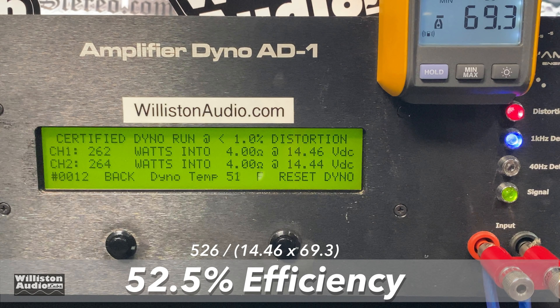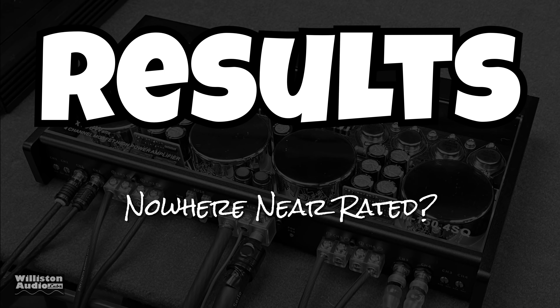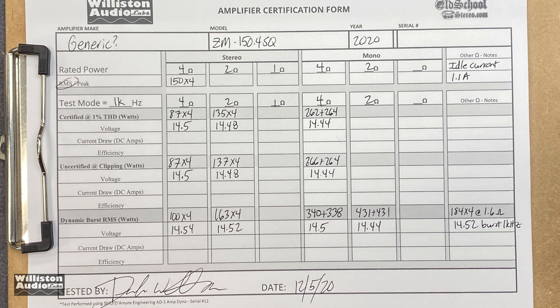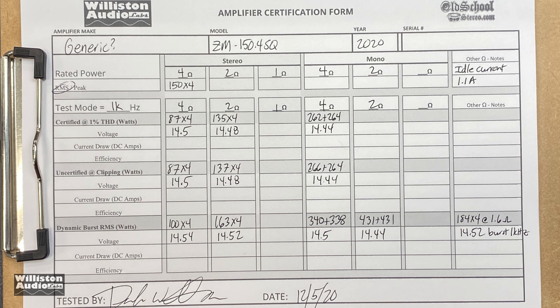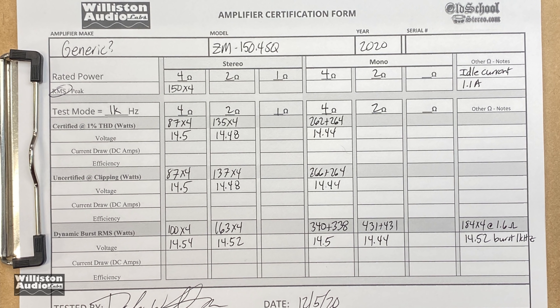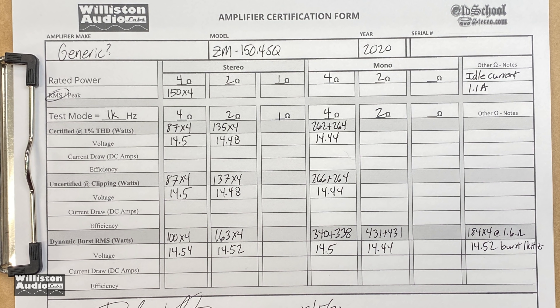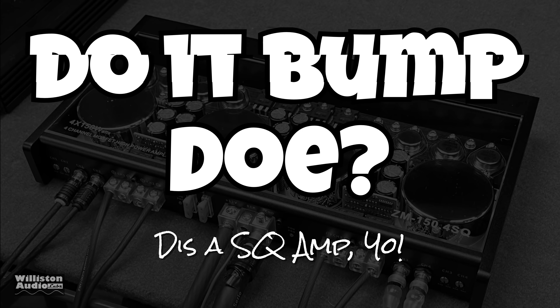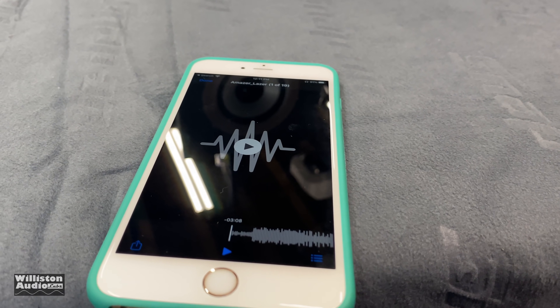The results are nowhere near the rated power — at least from the provider I bought it from. You can pause to look closely, but basically: around 85 watts per channel times four at four ohms; 130 watts times four at two ohms; and 260 watts times two bridged at four ohms.